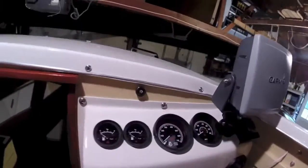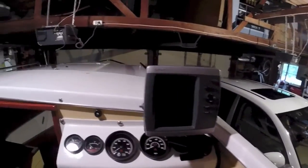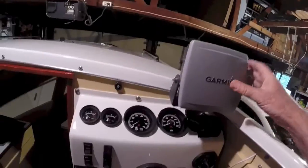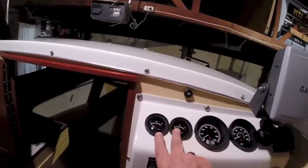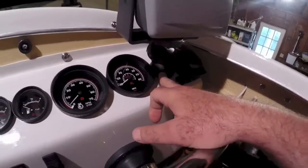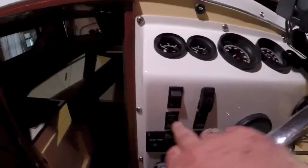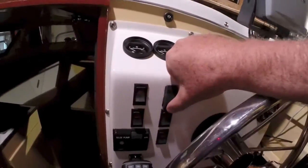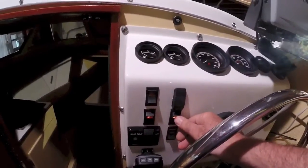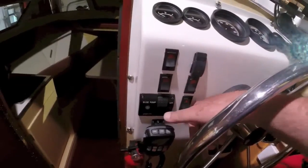The helm has a Garmin 540s colored GPS with depth finder and water temperature, left and right fuel tank gauges, tachometer, speedometer, another depth finder over here, the spotlight controls, and switches for the nav light, horn, front and rear running lights, blower, and the bilge pump.